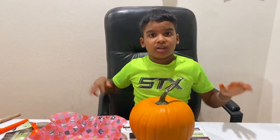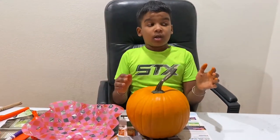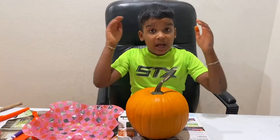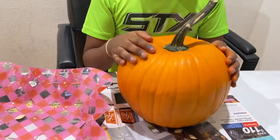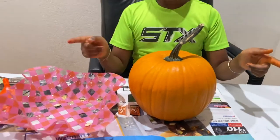Hey guys, we're here on Strange Truth Plays. Today I will be teaching you how to make a simple jack-o'-lantern for Halloween that would be really fun to do guys. So let's get right on that.